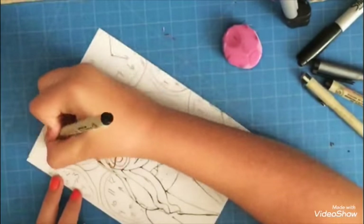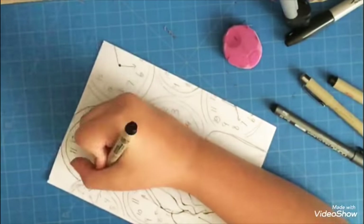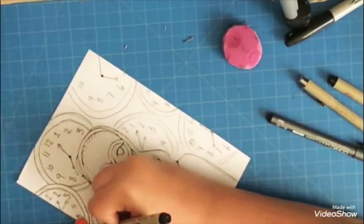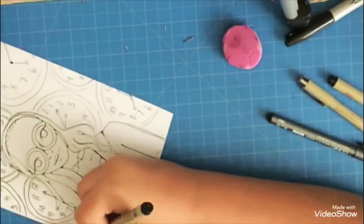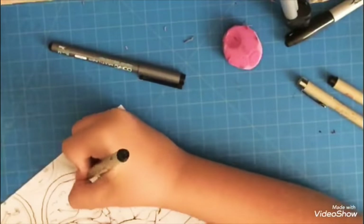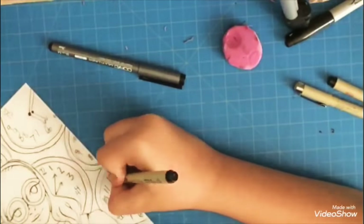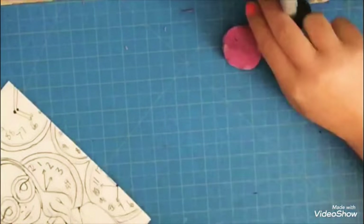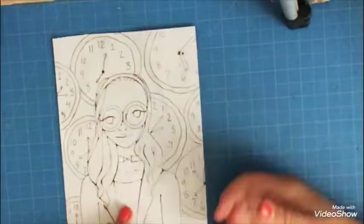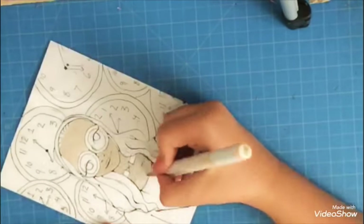I decided to add some line weight, because I don't really do line weight that much but I've started doing it because it adds so much more depth to your line art. Before, lining was just something you kind of do — like a more final sketch. I used my Sakura Pigma Microns, which are my babies — I've been using them for years and they're just great.